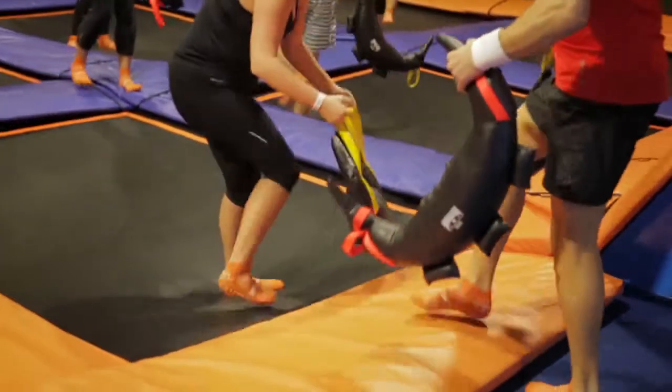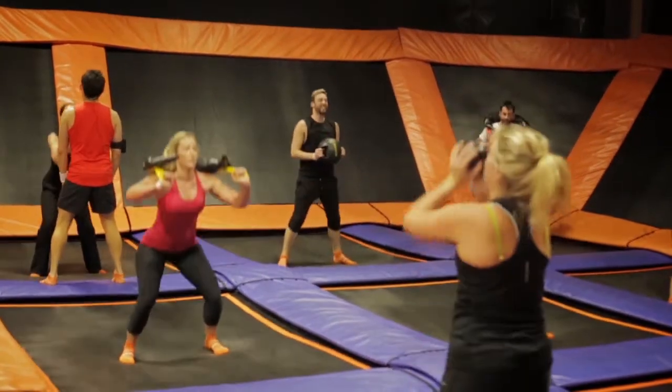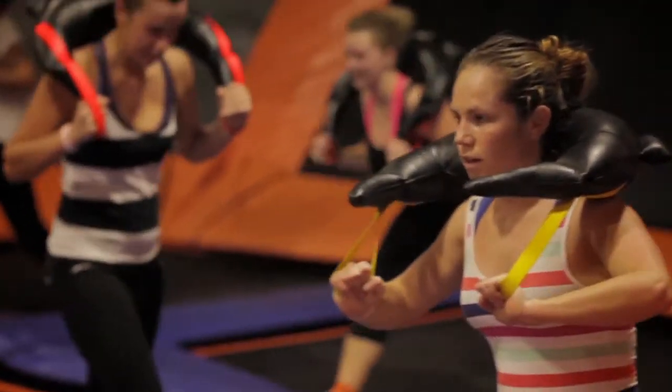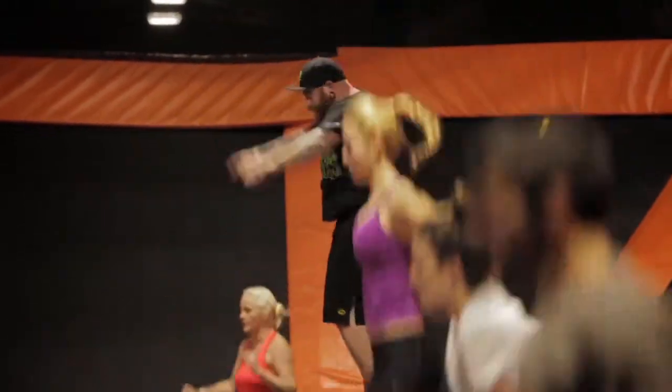In a SkyFit class we have a range of equipment. We use a Bulgarian sandbag, we use battle ropes, we use the medicine ball and also the small medicine ball as well. What this equipment does is it provides that strength component to the workout — an all-over body workout, working arms, working legs, and of course working the core muscles as well.